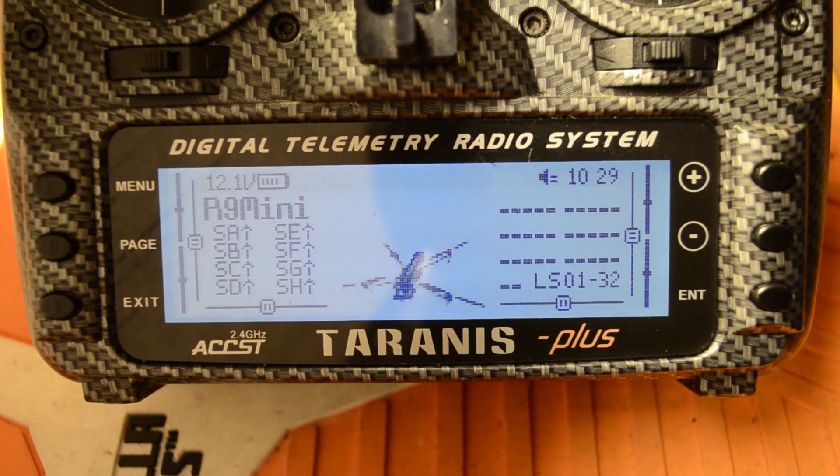Welcome back. As a follow-up to my 'How to Install GPS in a Mini Quad' video, I mentioned that you can log your GPS position into your Taranis. I'll show you how to do that today, how to access those logs, and what they might be useful for.